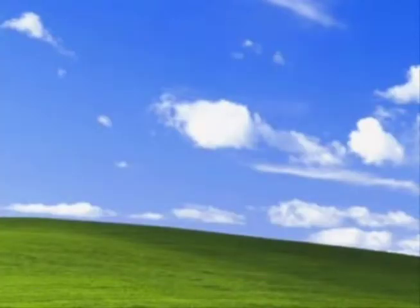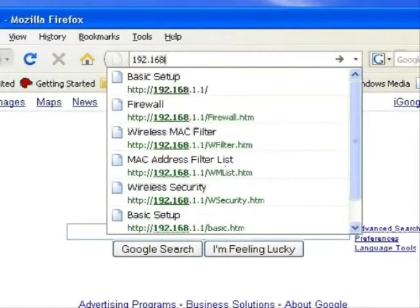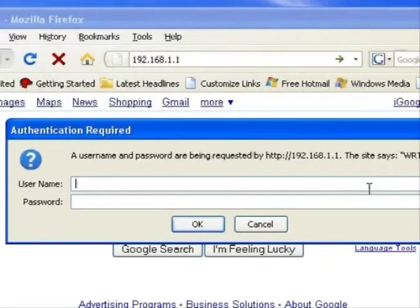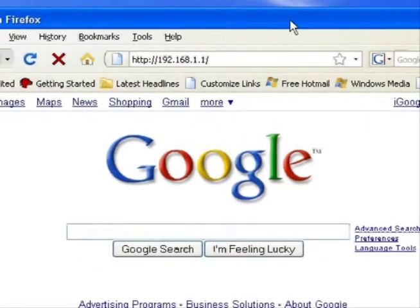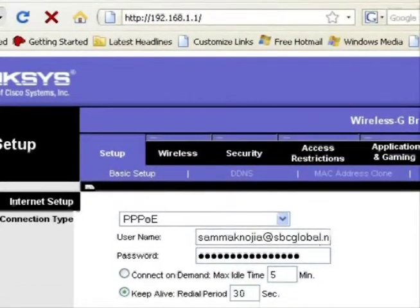Once you've written down the default gateway address, open your web browser — Internet Explorer, Firefox, Safari, whatever you have. In the address bar, type in your default gateway address, which in my case is 192.168.1.1. Hit Enter and it will ask for a username and password. By default, if you just bought a router, the username is admin and the password is admin. If the password isn't admin, try the serial number. I'll put my own password in to get into the router's interface.